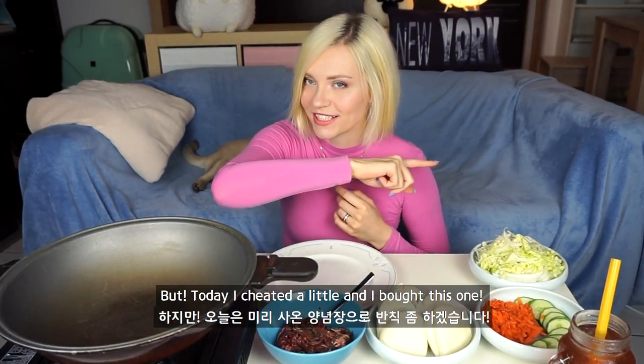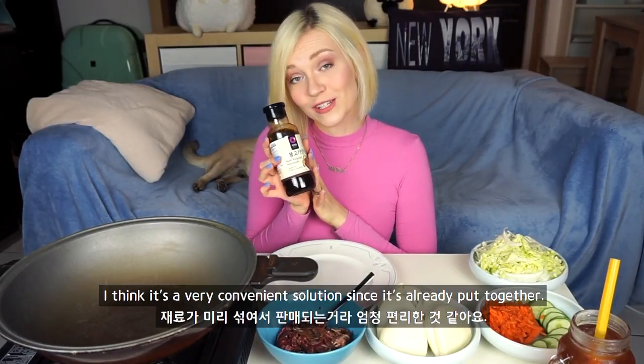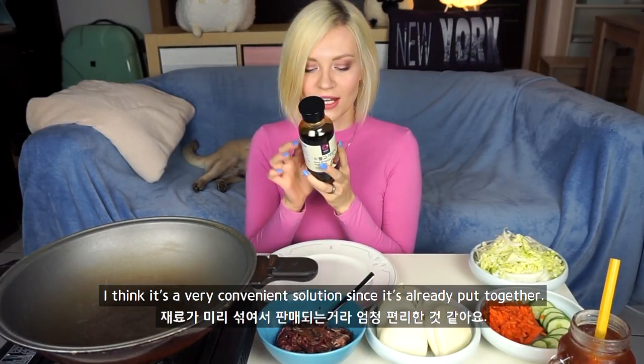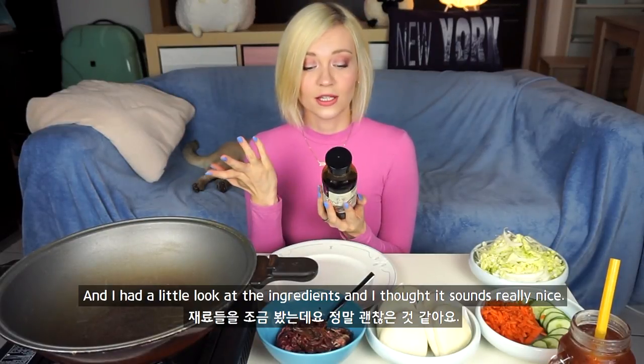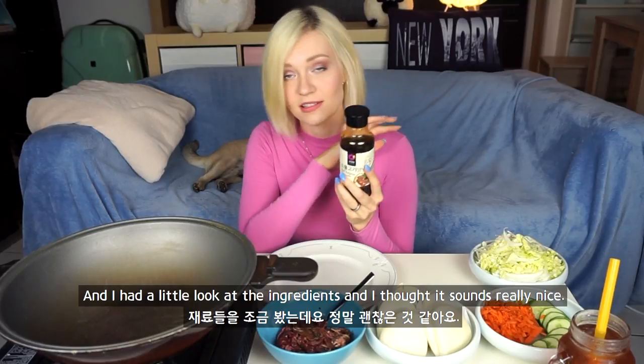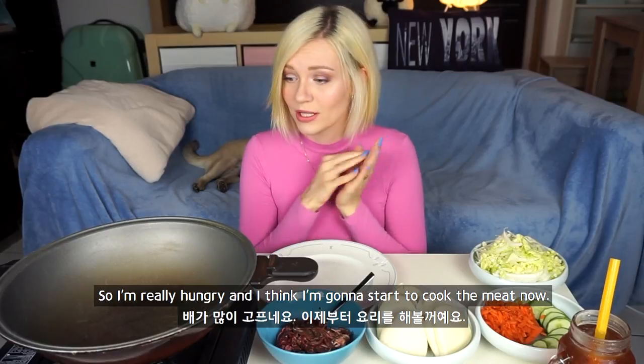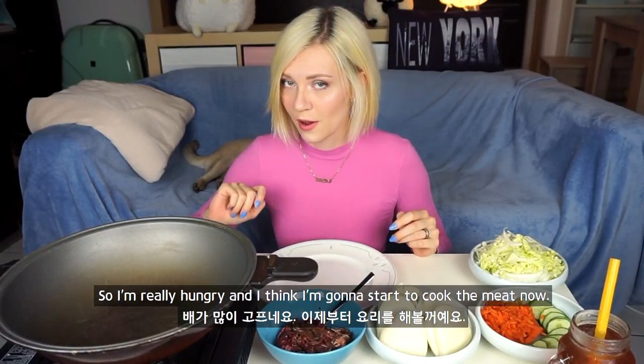But today I cheated a little and I bought this premade one. I think it's a really convenient solution since it's already put together. I had a look at the ingredients and I thought it sounds really nice, so I just want to give it a go. I'm really hungry and I think I'm going to start to cook the meat now.